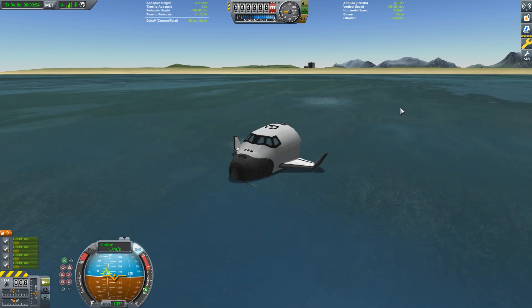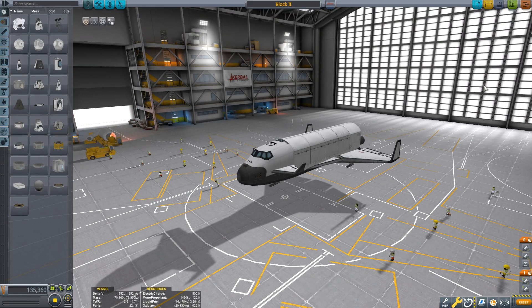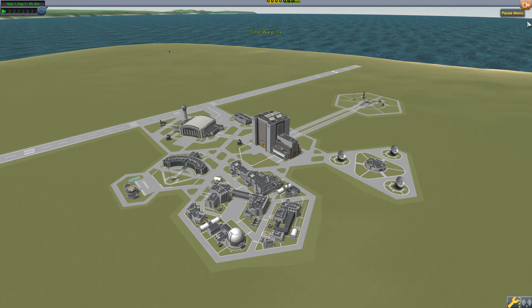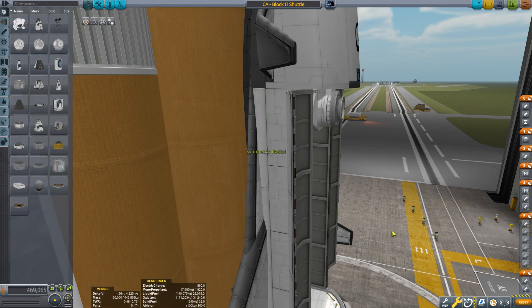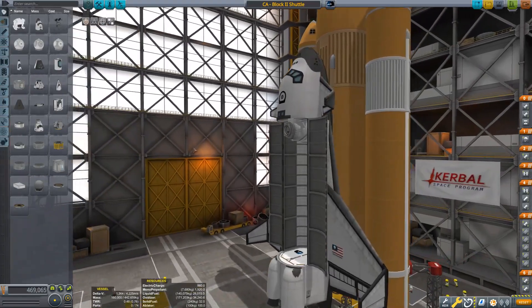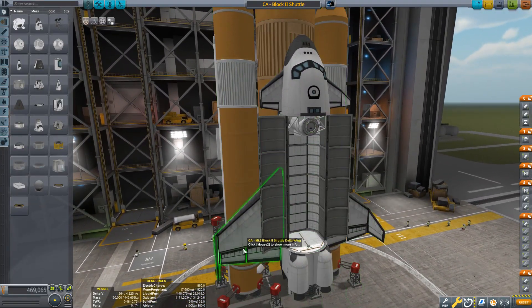Well, that pretty much rounds up the spaceplane hangar component of it. If you really want to save this — for example, as Block 2 — and if you want to continue building it, then you just take it to the VAB, where you will hopefully build it into something more sensible, like this bad boy: Block 2 shuttle stock. I'm not going to fully rebuild it because that would be a separate episode in its own right, but as you can see it looks really beautiful. Block shuttle delta wing — yes — and serve wing.